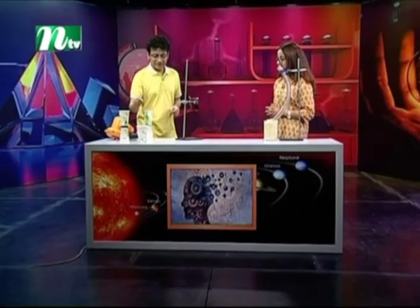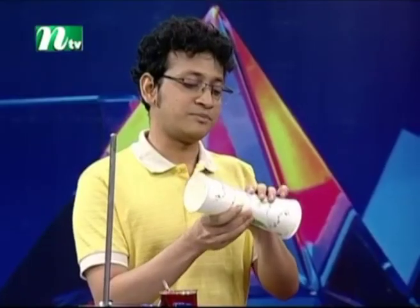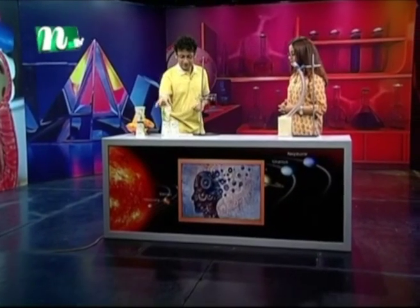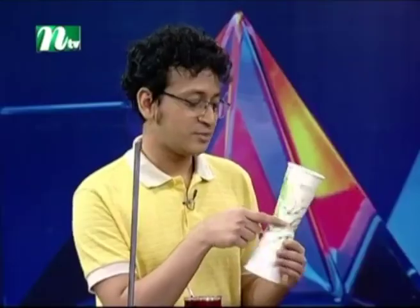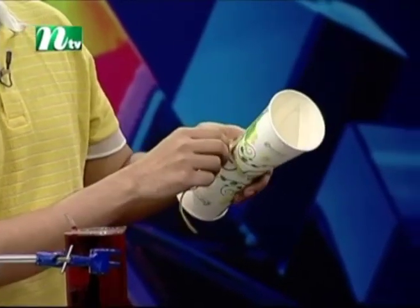Let's try this experiment. This is a paper cup. I will give you a tape — I have already done this. I will take this tape. I have a rubber band; I need to have a rubber band.